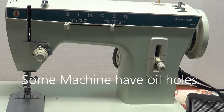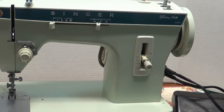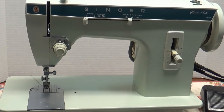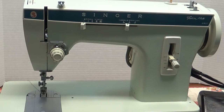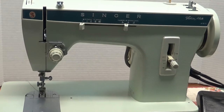Now this machine is a Fashion Mate Singer 257. It's a pretty sturdy machine — a lot of these are around still today, and they're going to stay around as long as somebody keeps sewing with them. That's the most important thing to do with these machines: sew, sew, sew. And if you do, they need to be oiled about every eight hours or so of sewing time.